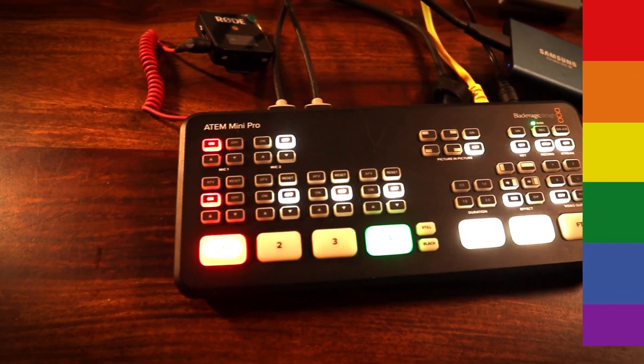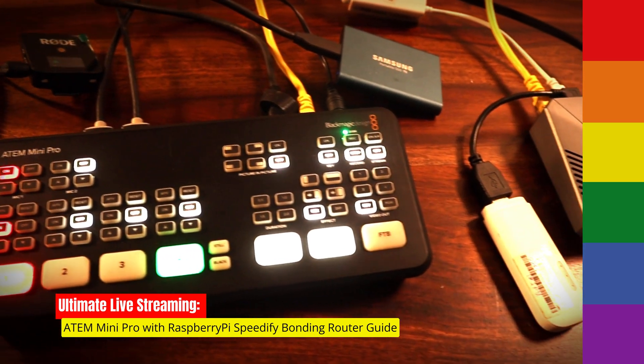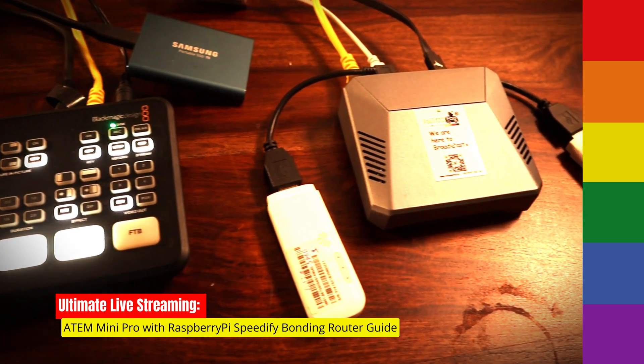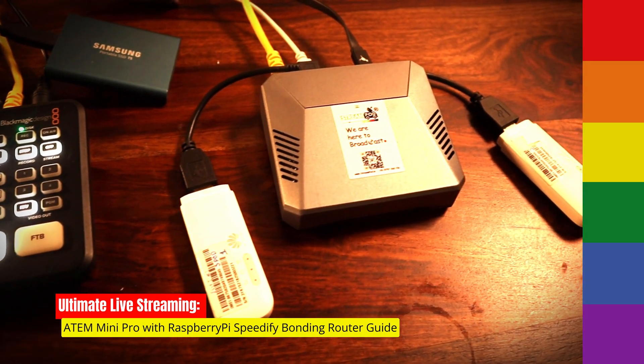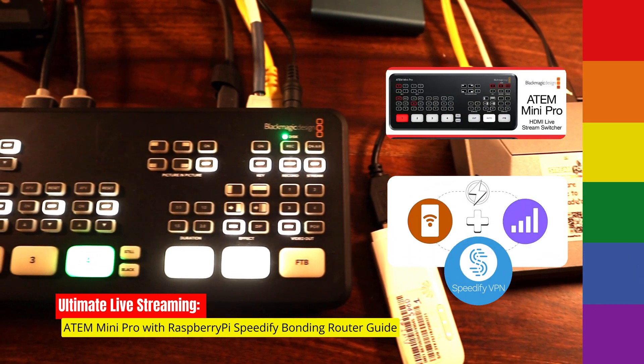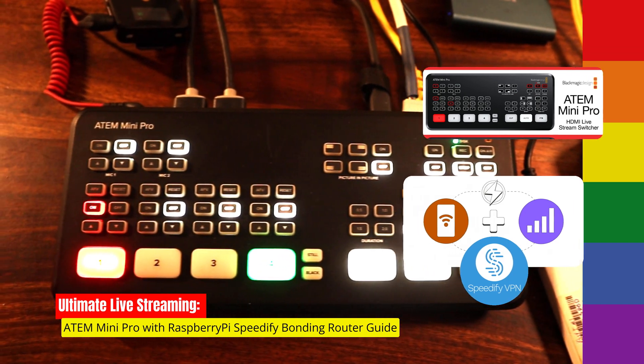Hey there, fellow creators and tech enthusiasts! Today we're diving into an exciting topic that combines the world of live streaming and network innovation. I'm thrilled to show you how to use the ATEM Mini Pro with a Raspberry Pi-based Speedify network bonding router. This dynamic duo will take your live streaming game to the next level.